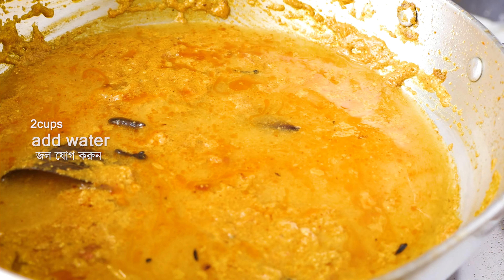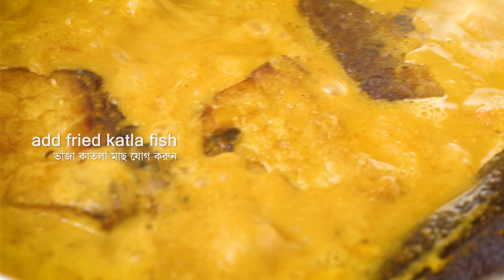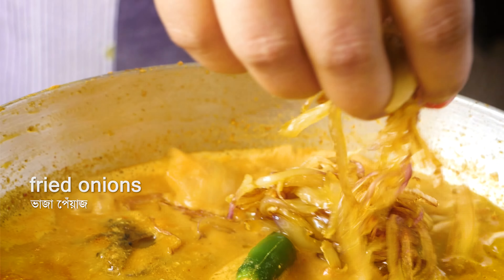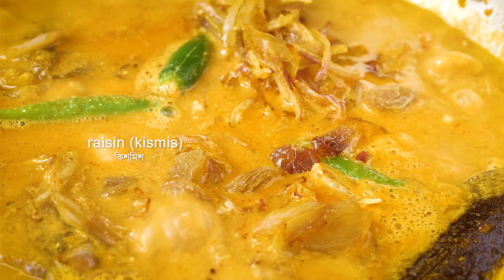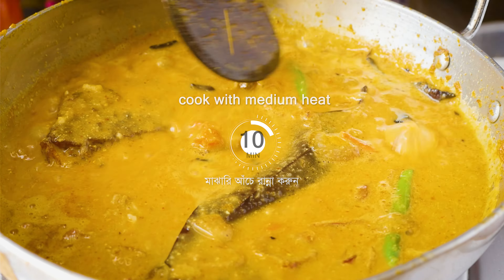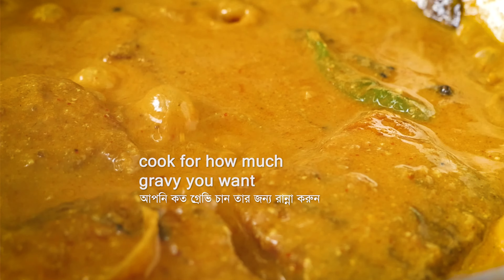If you want more gravy, you can add more water as needed. Now add the fried fish pieces and the raisins that were fried earlier. Stir gently and let the gravy come to a boil. After about ten minutes, the gravy will thicken nicely. Now gently flip the fish pieces and let them cook. Keep the gravy consistency as per your preference.